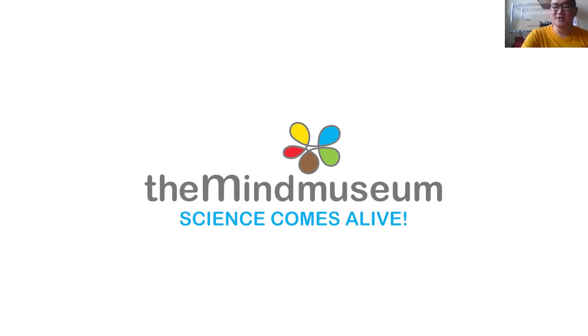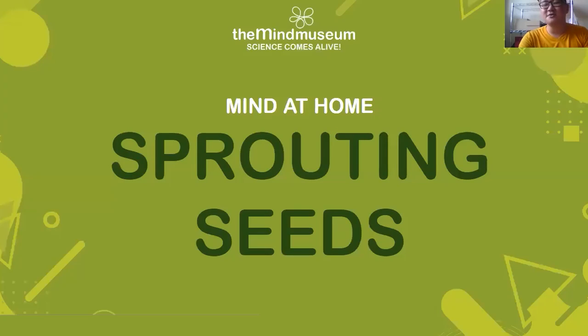These videos talk about some fun things that we can do to better learn and at the same time enjoy our circumstances to alleviate stress. With that in mind, today's session will be about growing one's own food — at least a little unconventionally. Here we are at Mind at Home: sprouting seeds.